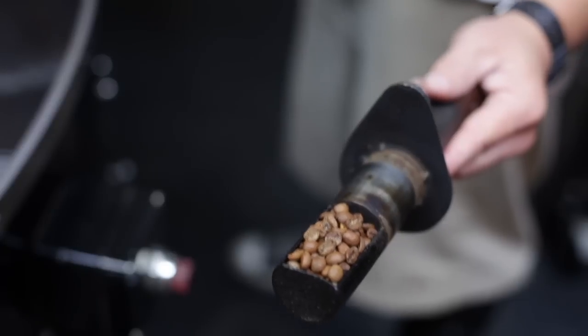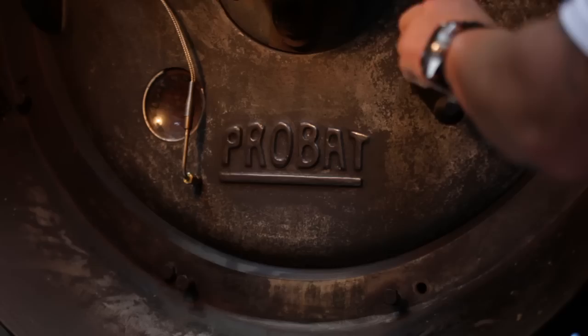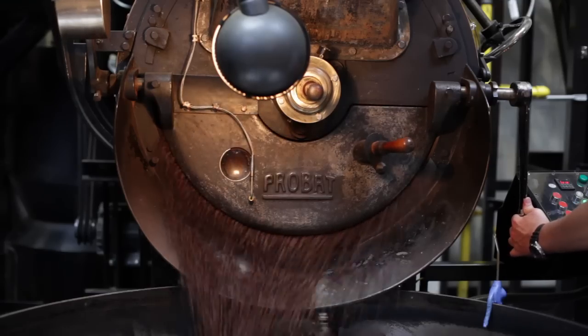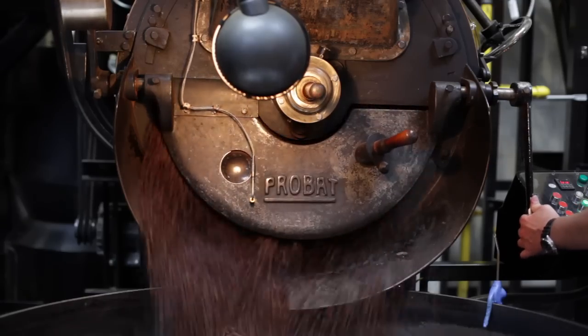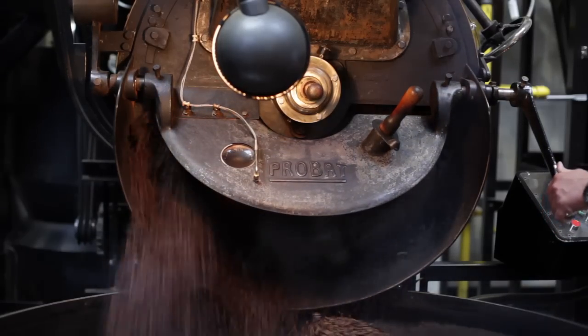If it's a blend, you can obviously blend the beans pre-roast or post-roast, and if it's a single origin, you roast it directly. We charge it into the roaster and begin the roasting process. Significant parts in the roast are first crack and second crack. Some roasts we take into second crack, some we dump before first crack, depending on the region. Some of the Africans we'll roast right before first crack.